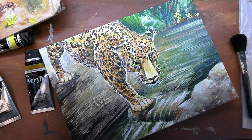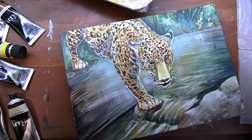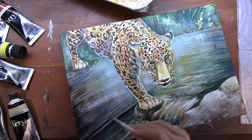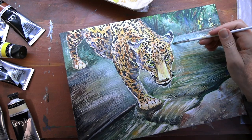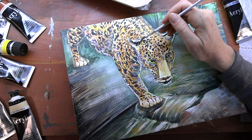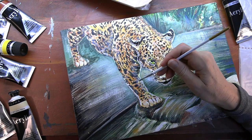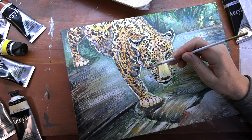I decided I wasn't finished and needed to add a little more contrast between the background and the leopard. I added a little more cobalt blue to the green mixture to make a kind of fuzzy, misty, foggy background. And to bring the leopard forward and push the background further back, I put a little bit of shadowing around the leopard in certain parts — under the chin, along the ear, along the back.